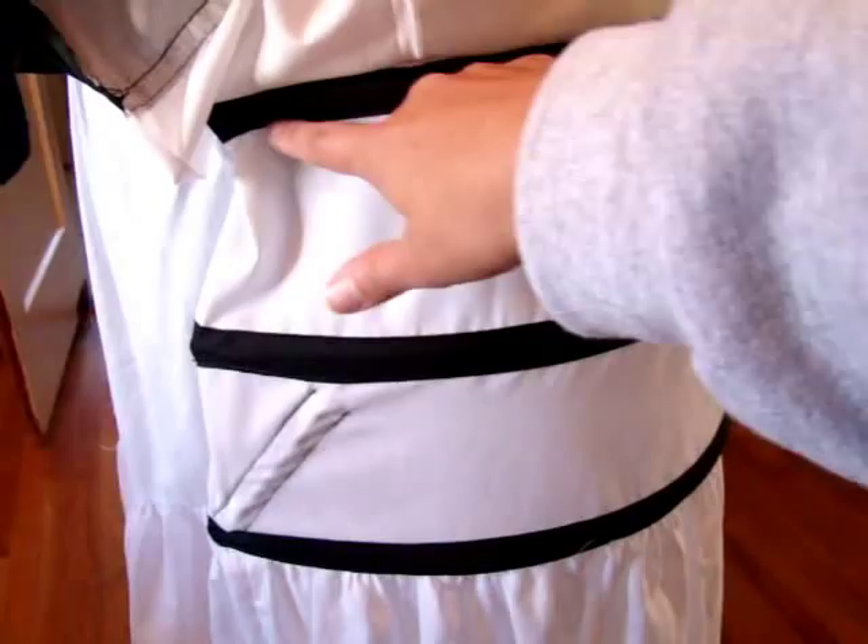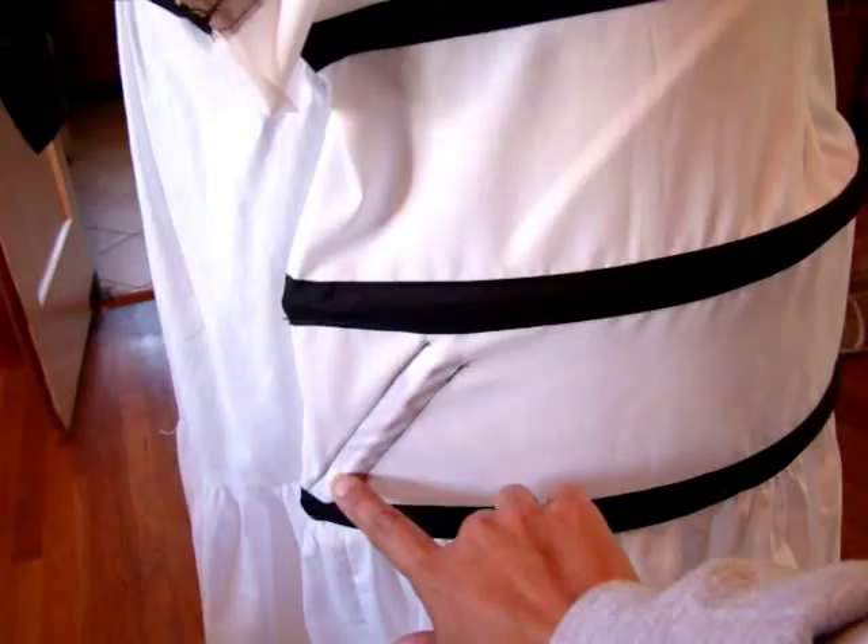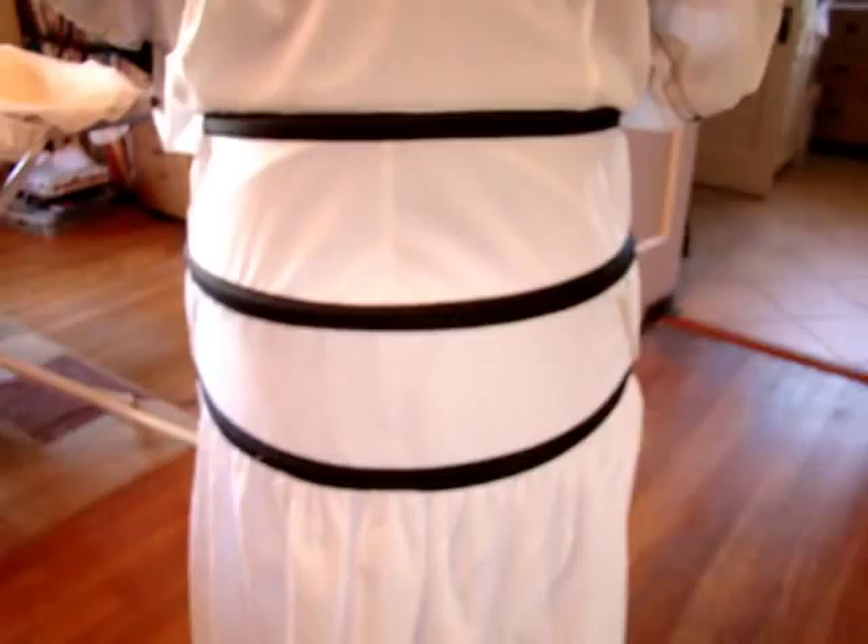The inside one slips in on the inside, then it goes up through that little square that we had left open and then back down to the other side. So that was really easy to do.